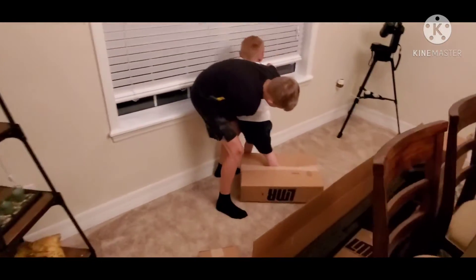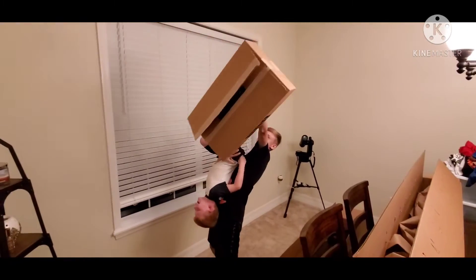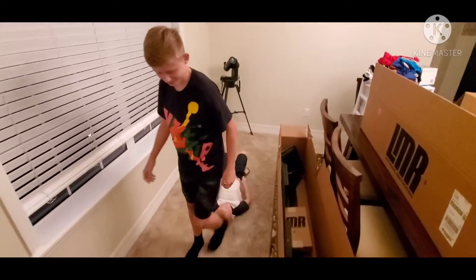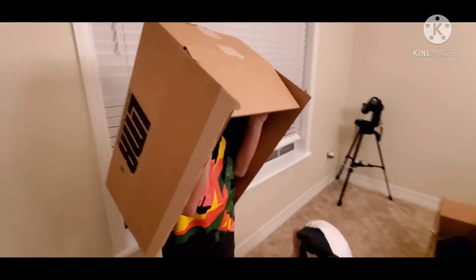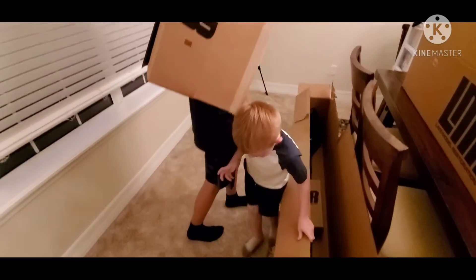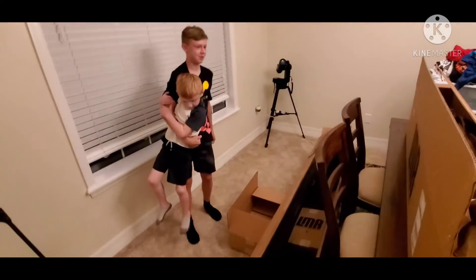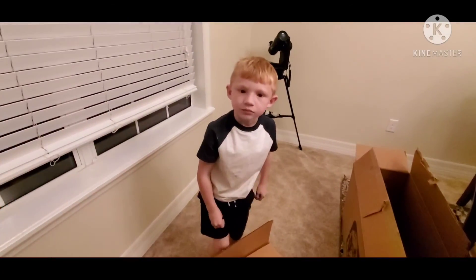Aiden and Mason made it home and this is what they're doing with the LMR boxes. Did you guys enjoy opening up your LMR boxes? Tell LMR thanks, Aiden. Thanks for making me an awesome bumper. All right Mason, tell everybody good night. Good night! Beat it!